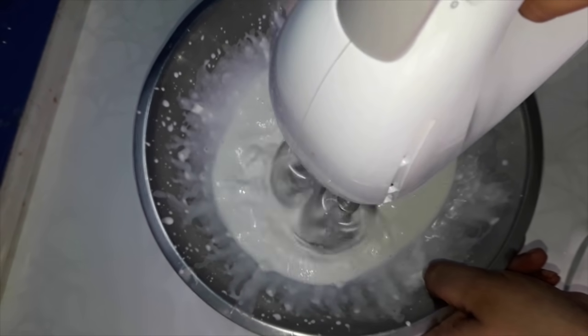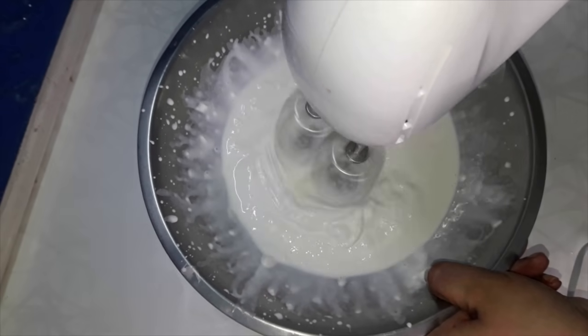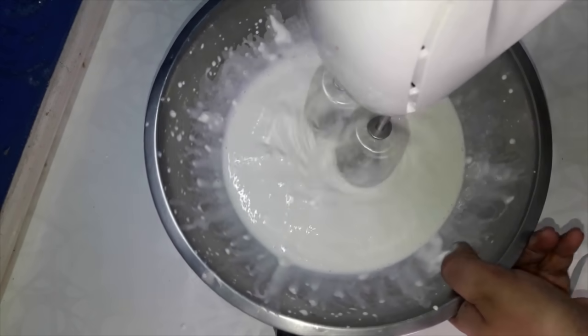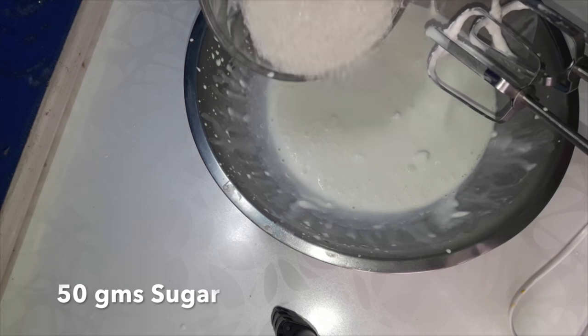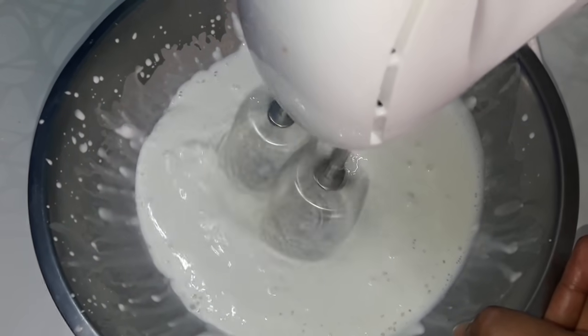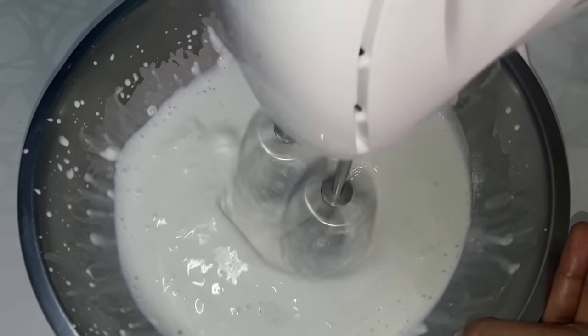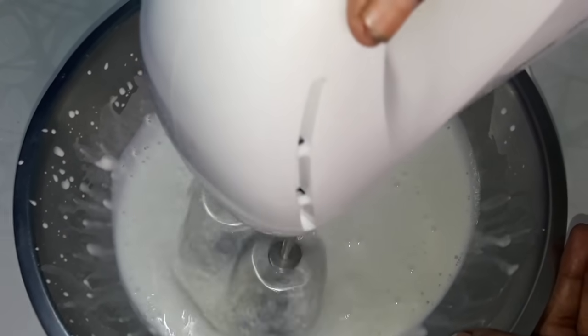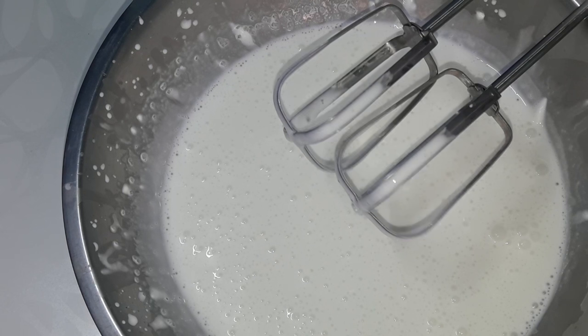Take care that you are only taking the creamy part of the cream, not the water part, so that the whipping becomes good and the volume increases faster. Now whisk on very high speed continuously for 1 minute, then add 50 grams of sugar and whip again for another 1 minute — that means 2 minutes of continuous whipping total.